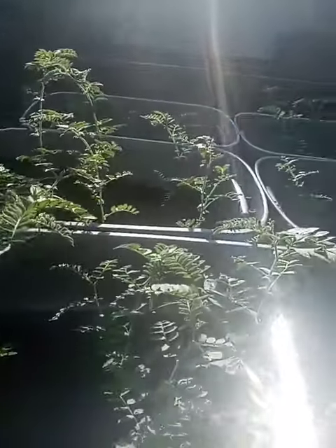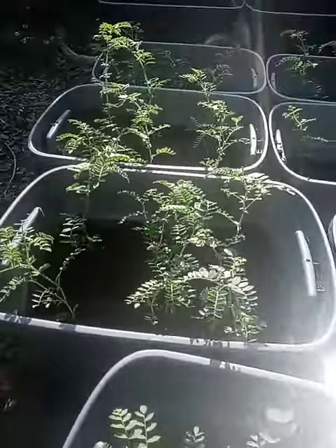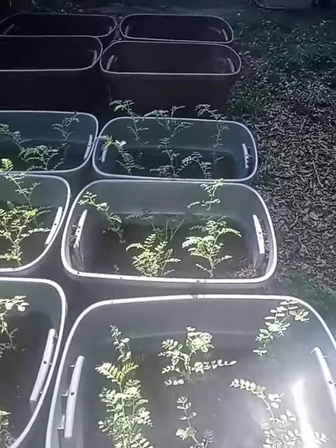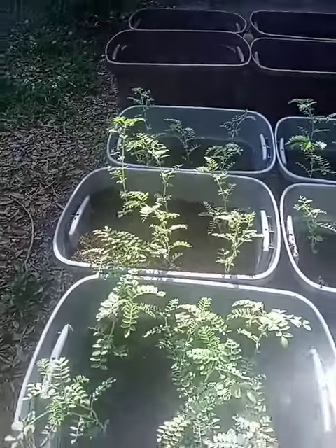There's going to be hummus. This is just a start — just a start of what I'm going to do. Once I make a field of them, I can have my own hummus. I can make my own hummus — not just for us, but for everybody.